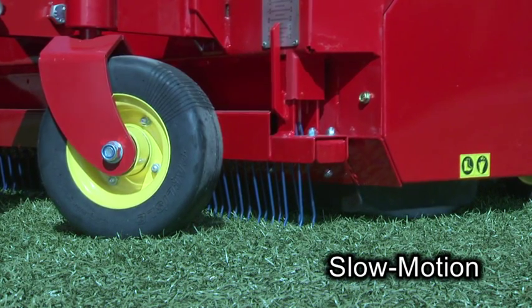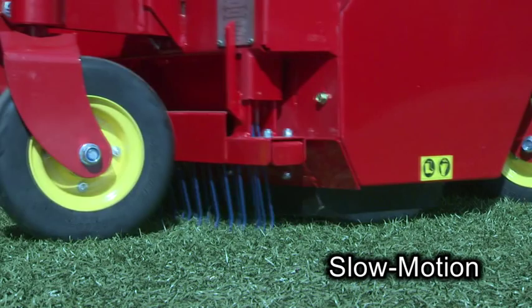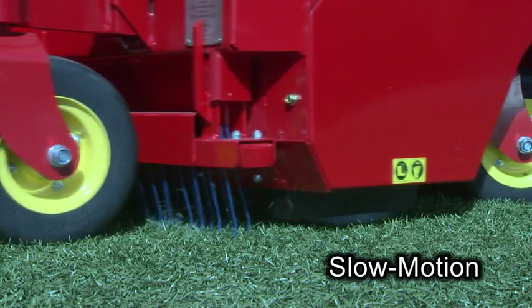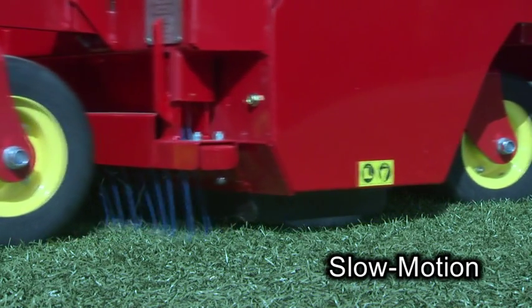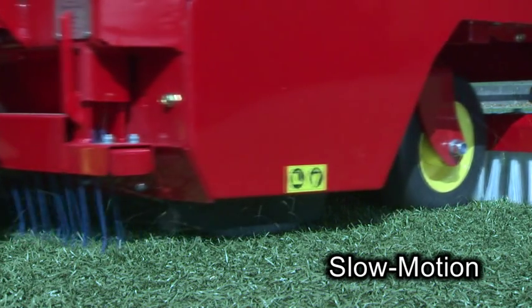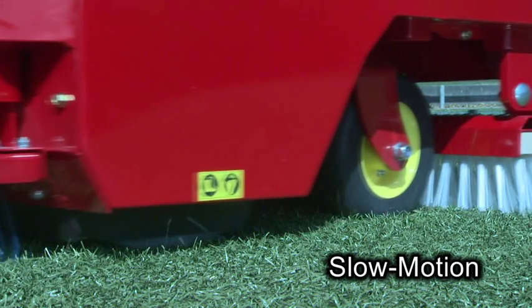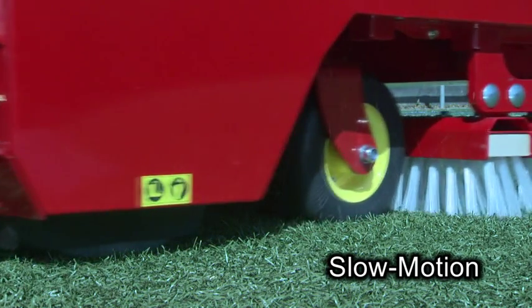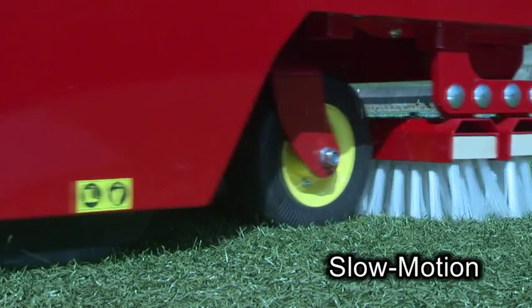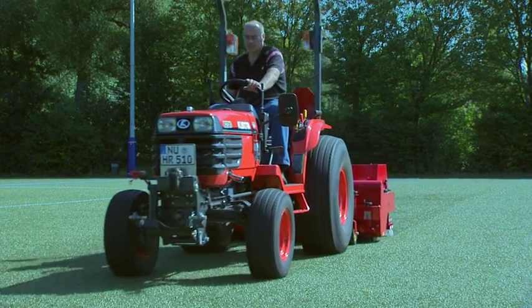In slow motion, it can be clearly seen. Spring elements first gently loosen up the surface. Following this, the brush roller removes the dirt and picks up the infilling material, which, after being cleaned by the row of brushes, is then worked back into the artificial turf. The result is a perfect appearance and optimal playing conditions.